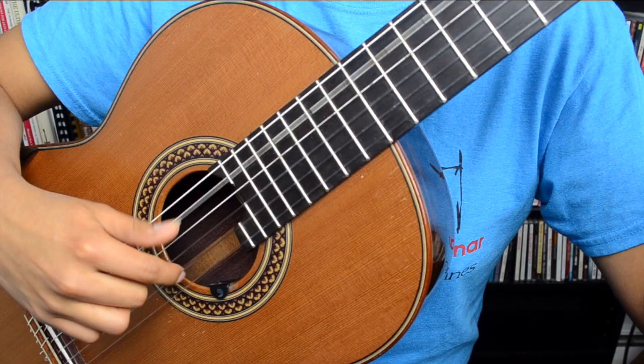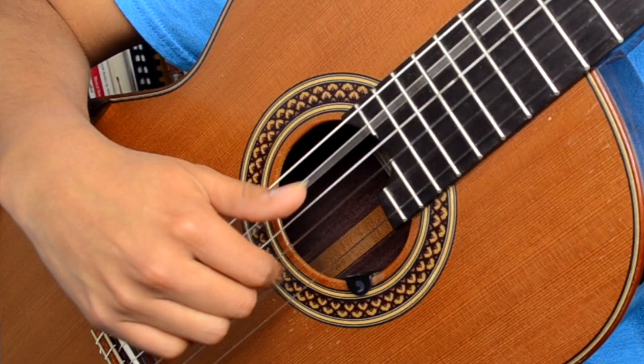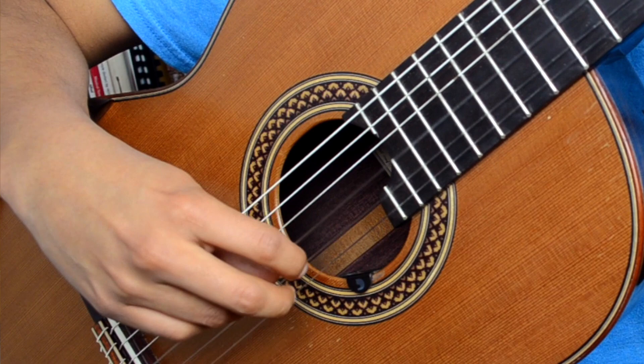A tremolo is a technique on the guitar made to imitate the sound of two people playing the guitar. The fingers alternate on one string, going back and forth over and over, imitating the sound of a sustaining melody line, while the thumb plays an alternating bass line underneath it. This technique is pretty much the main element of how this piece was written. If you were to take the piece and break it up, just the melody alone would sound something like this.